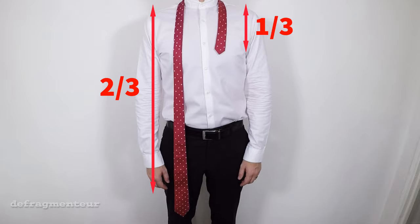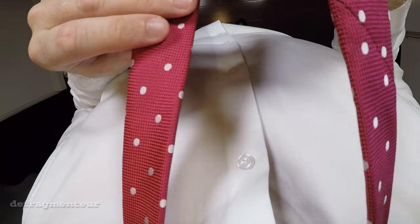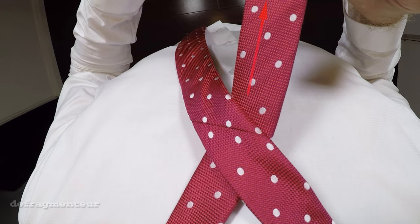Okay, what you need to do now is cross each end over — the wide end goes on top — and leave about this much on the narrow end. For most people that'll be about four to six inches or 15 centimeters roughly.